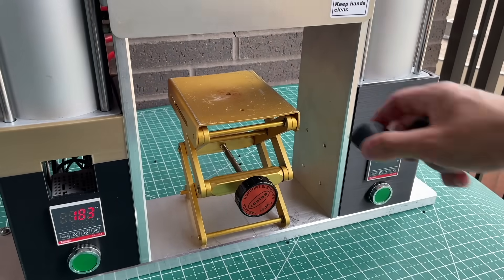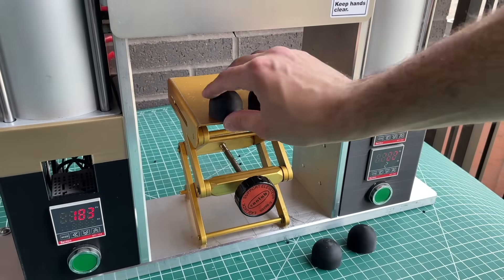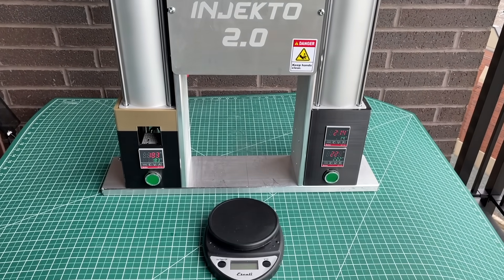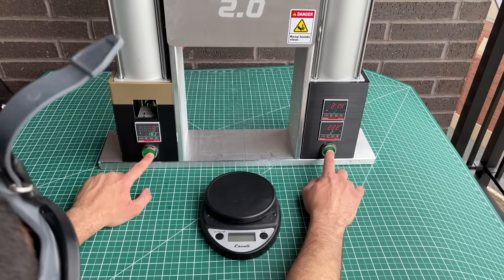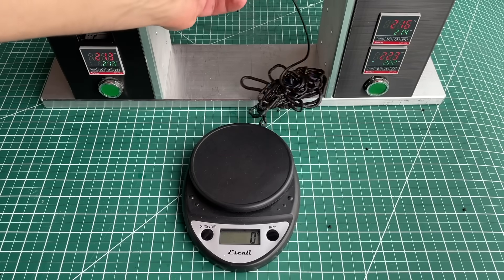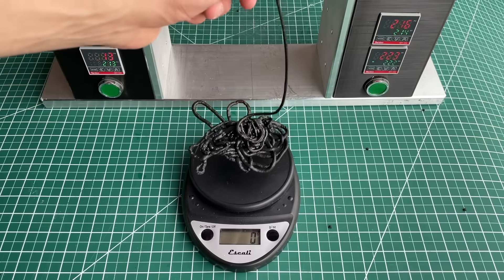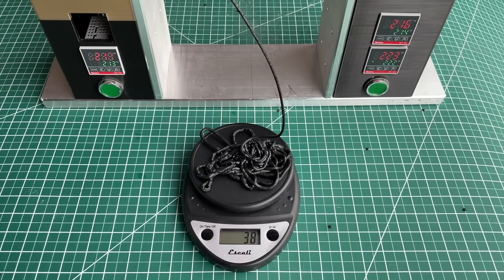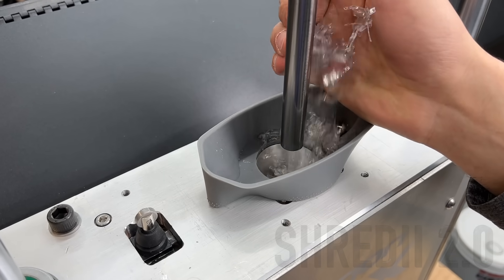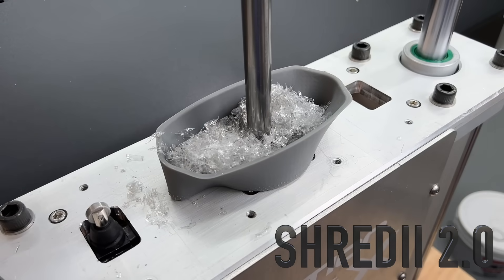We've made many parts so far with these 3D printed molds and Injecto 2. We also tested the injection volume: the original Injecto design was only 28 grams, and we managed to squeeze out 38 grams on Injecto 2.0, with a theoretical maximum of 46 grams. We also injected parts with shredded plastic bottles, but we'll show those results in our Shreddy 2.0 video.